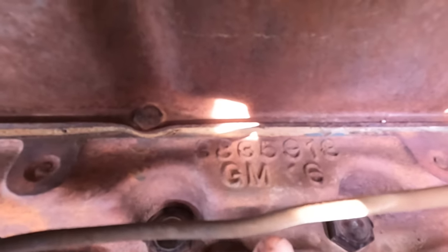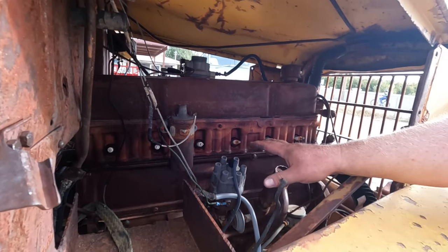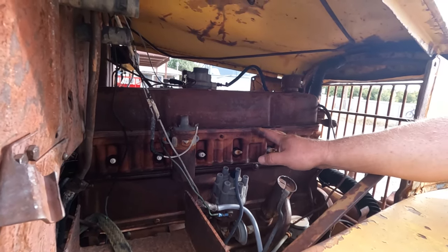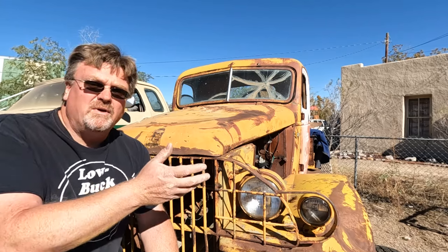These are the head casting numbers, so we'll figure out if that head actually belongs to this block. The block casting number comes back to a Series 2, 1955. The head number comes to a Series 1, 1955 — the head was used from '54 to '55. So that's not the head that came on that block. This truck is definitely a mutt, not a purebred in any way. And that's why I like it — I don't have to worry about originality because there isn't any, so I get to have fun with this.